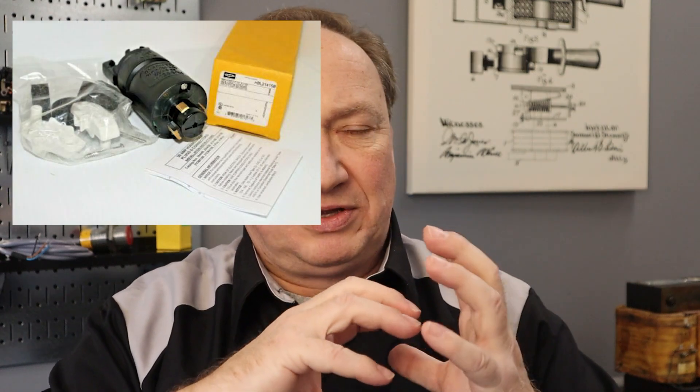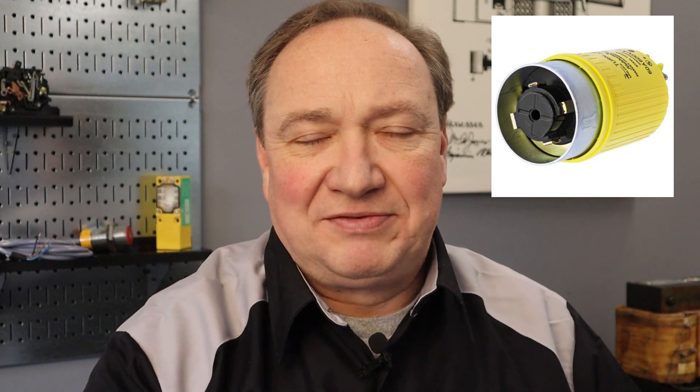The special locking type is marked 'hospital grade only' with no green dot appearing on the face. This is not something you're accidentally going to plug something into. It's a kind of bayonet style specific to that type of receptacle — it inserts, it's spring-loaded, and then you click it into place. So it's not something you're going to have kicking around.